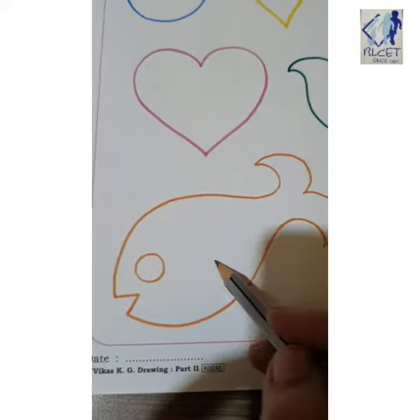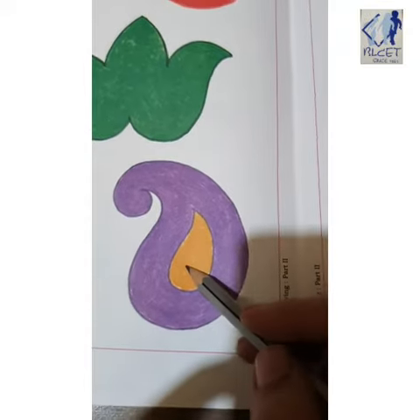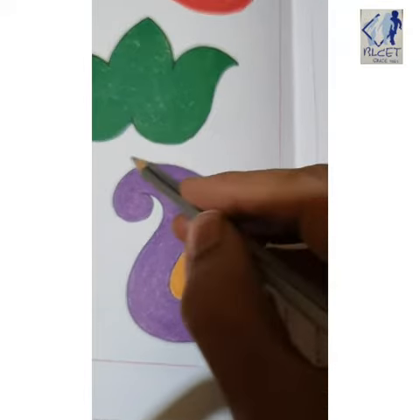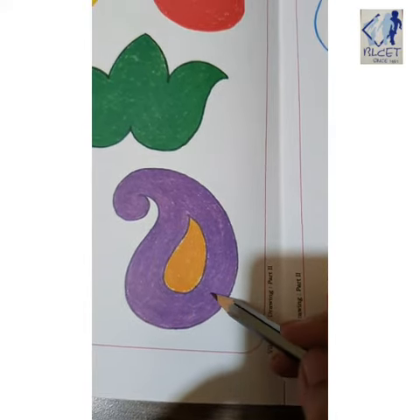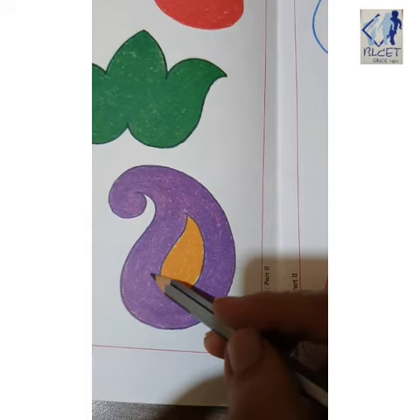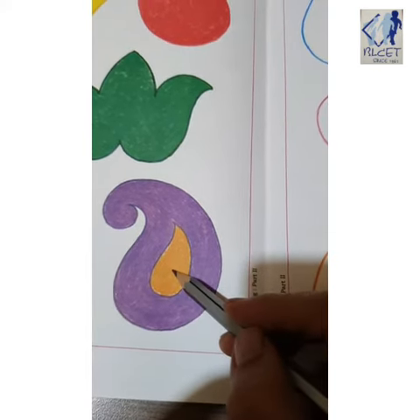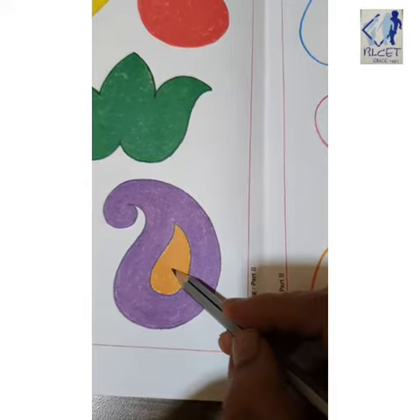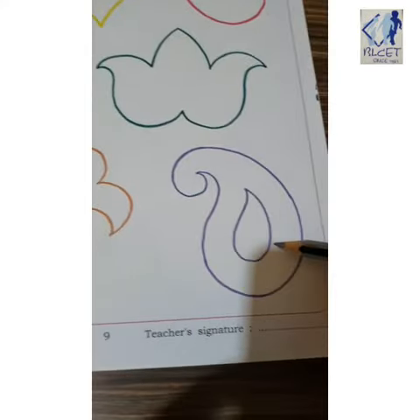Now this fish is orange in color and inside the eyes are green in color, so you are going to do orange and green here. This is again a mango-shaped design — from the outside it is purple, and inside there is also one mango shape which is in yellow color.